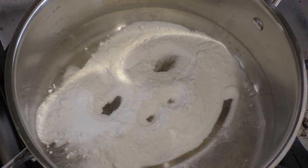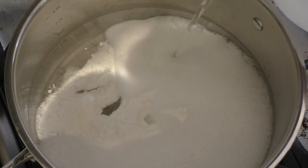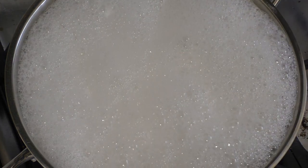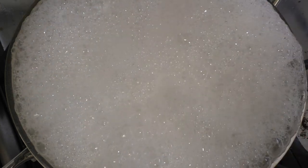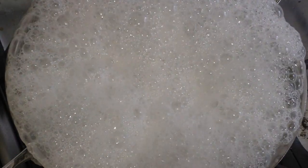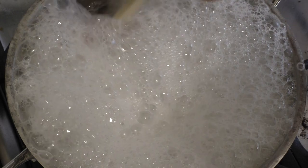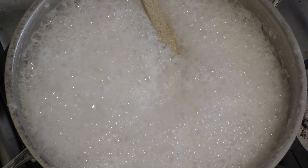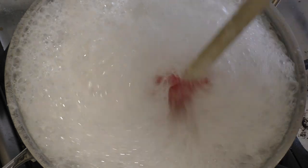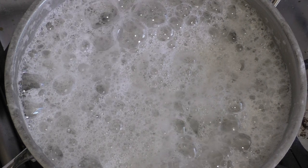Now this is going to go pretty crazy. Just wait for it to stop bubbling, frothing, and doing its thing.